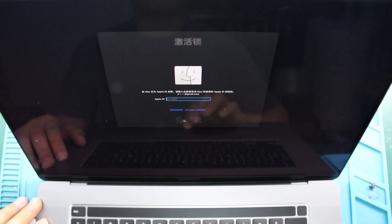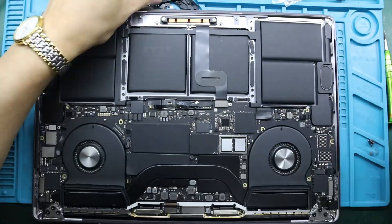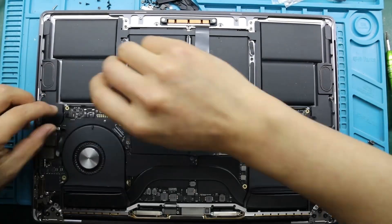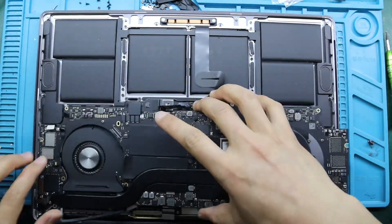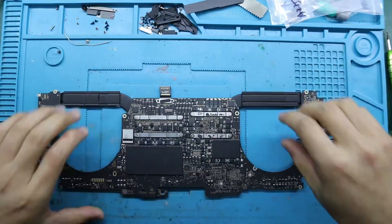First, we removed the motherboard from the MacBook and found the T2 chip. We prepared to remove the original T2 chip with an iCloud account and replace it with a clean T2 security chip without an account.